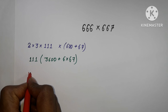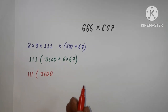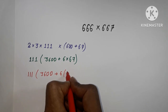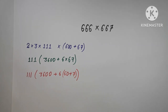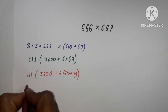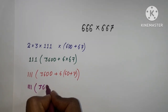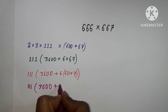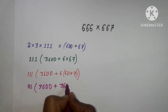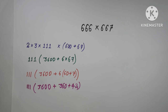We have 111 as it is, and 3600 plus 6 × 67. We can write 67 as 60 plus 7. So from here, we get 3600 plus 360 and 42.